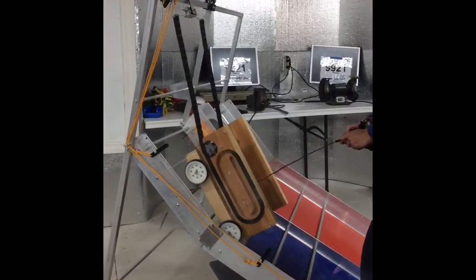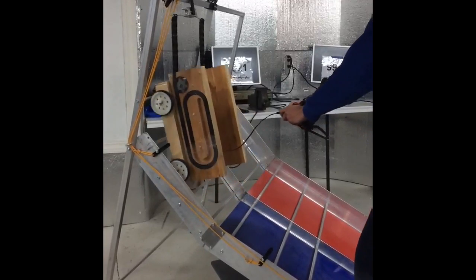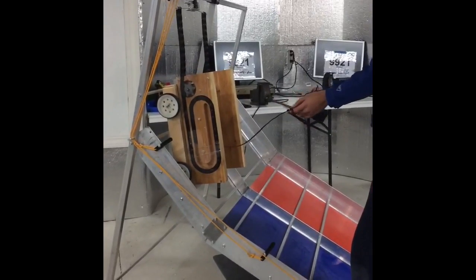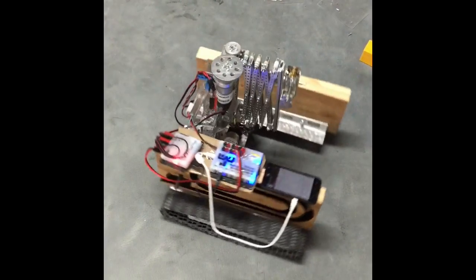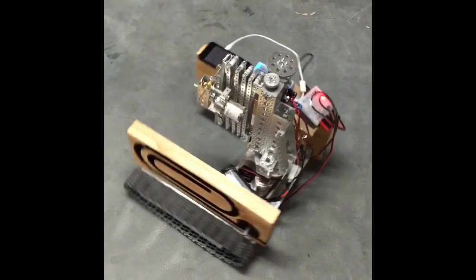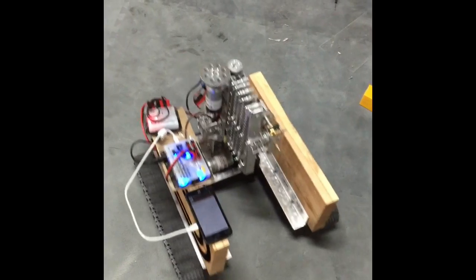We tested our prototype on a wooden chassis. Finally, we mounted our hanging mechanism on our metal chassis. Our out-of-the-box thinking made us collect efficiently and hang efficiently. We hope to have success in the upcoming state championship at NJIT.